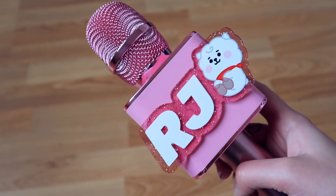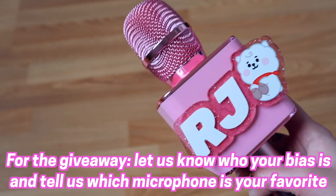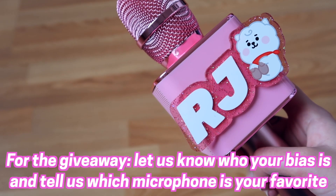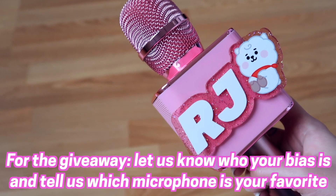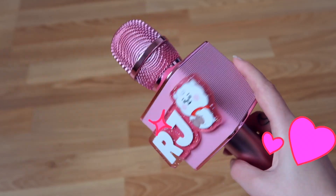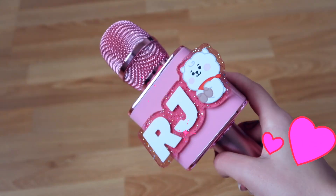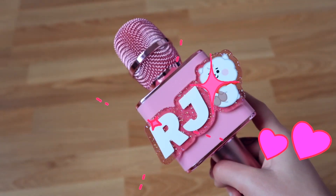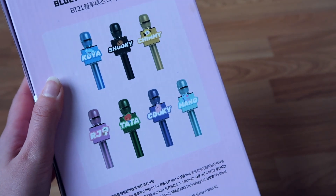That was the unboxing of this beautiful RJ microphone. If you want to win your very own baby BT21 microphone speaker, all you need to do is comment down below who your bias is and which microphone you think is the most beautiful. My bias in BTS is Taehyung, but this RJ mic — it's pink, it's sparkly, it has RJ, my BT21 bias. So this is definitely my personal favorite. But as you can see, the other ones are also really cute.